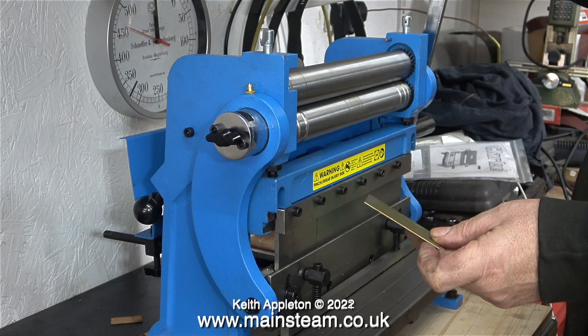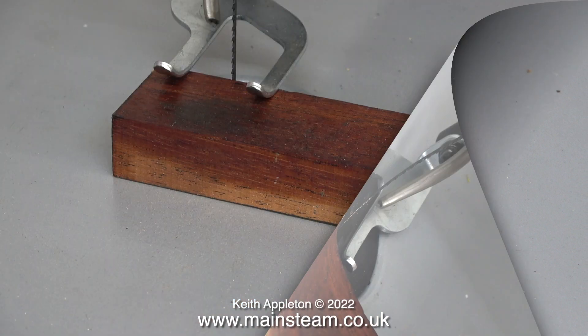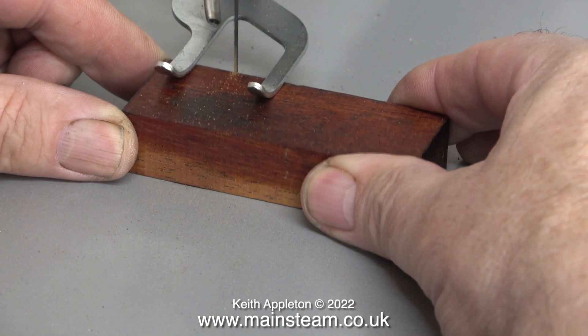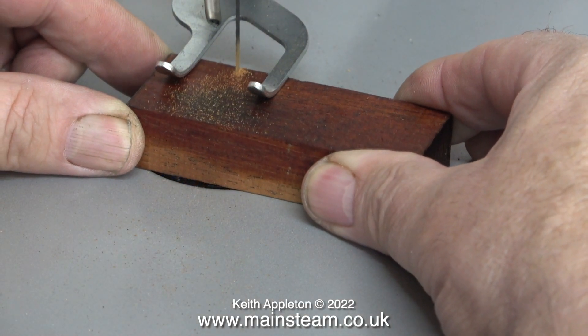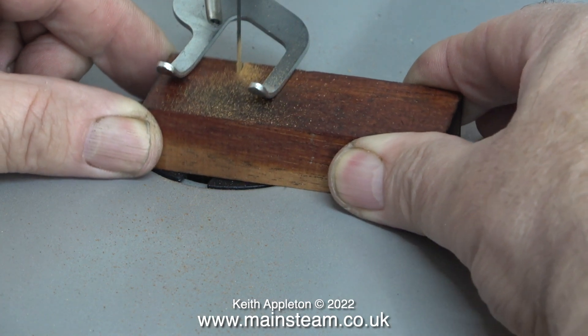The only time I would use the reciprocating saw to cut thin metal would be for cutting out things like letters, but I've never done that in 54 years. I'm more likely to be cutting things like this. I have a very small and old bandsaw called a Burgess, which is really good for general purpose cutting. But here I'm using the reciprocating saw with the coarse blade to cut a piece of mahogany.